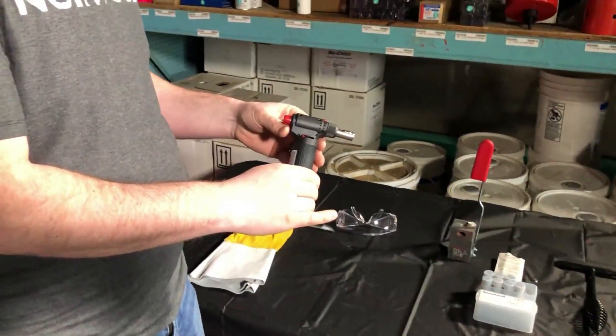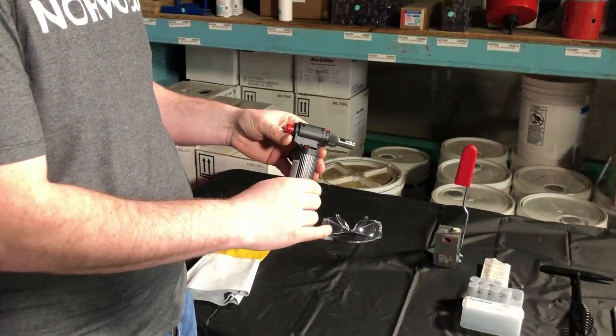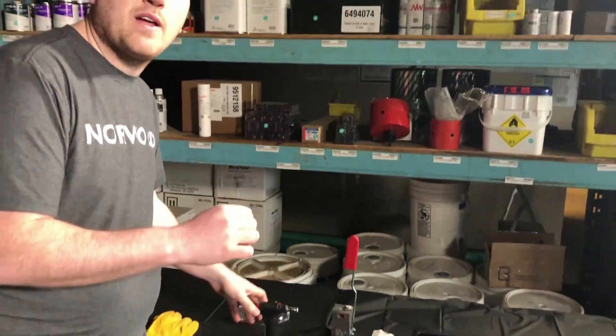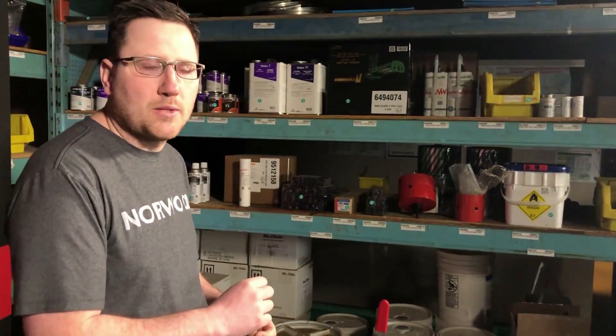You're going to need a butane or propane torch to heat up your crucible prior to putting in your shot, and that's going to be to remove any of the moisture out of the crucible, which could lower the quality of the weld.